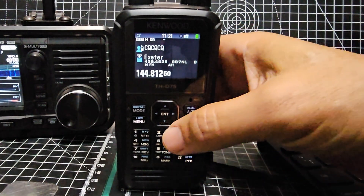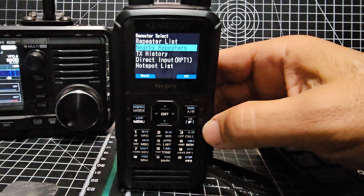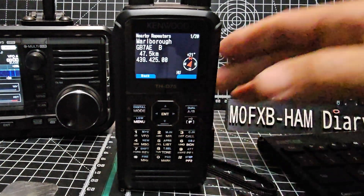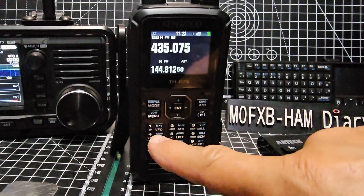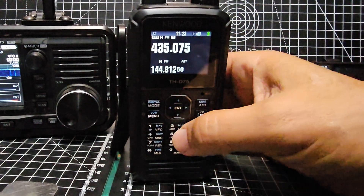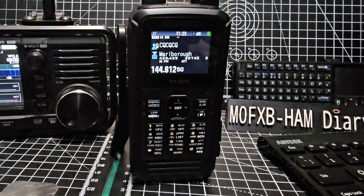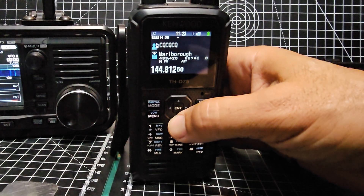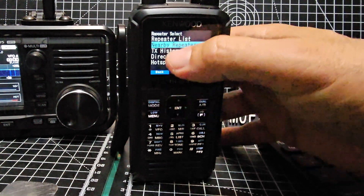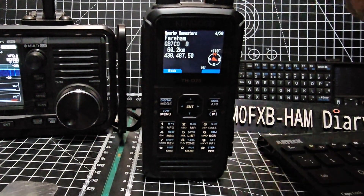What you do is hold it down — you need to be in DR mode, by the way. So when you're in VFO mode, you press memory, then VFO, then press digital and that gets you into DR mode. Hold down the down arrow and then go to nearby repeaters and it will use your location and search.